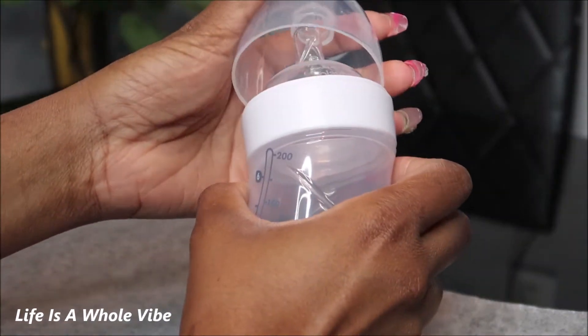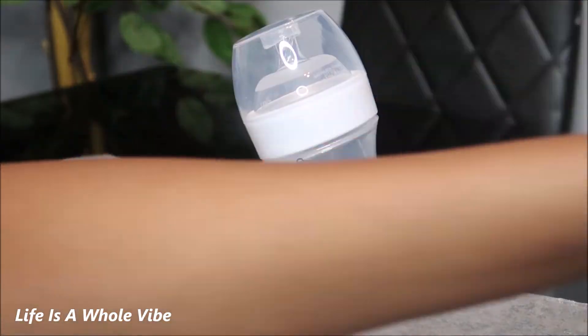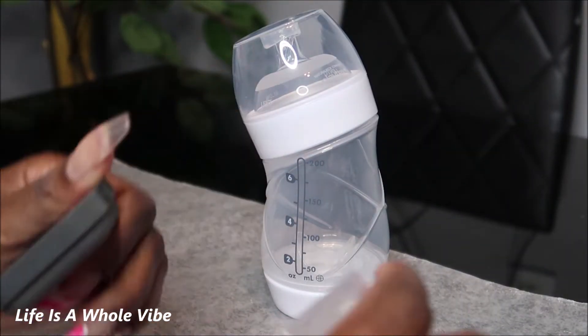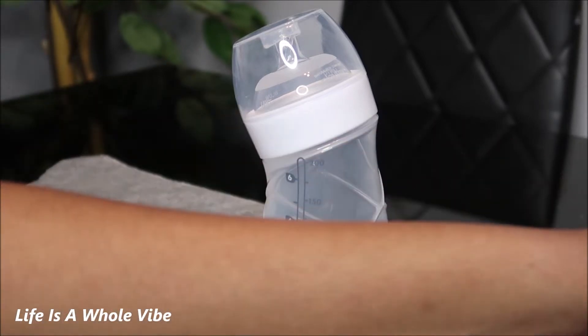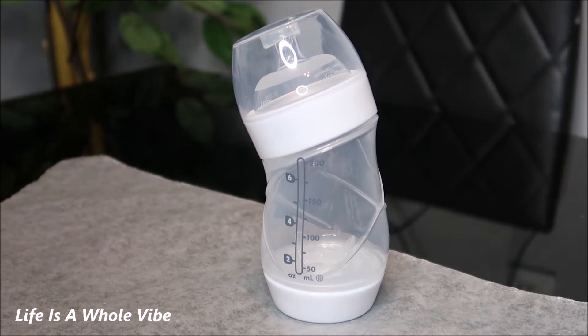I already wiped it off with alcohol and I'm going to be using some 5mm clear rhinestones. I'm going to be working on my honeycomb method. If you're not familiar, the honeycomb method is when you use one size and you kind of go in like a brick layer form so that you don't have any spaces in between.